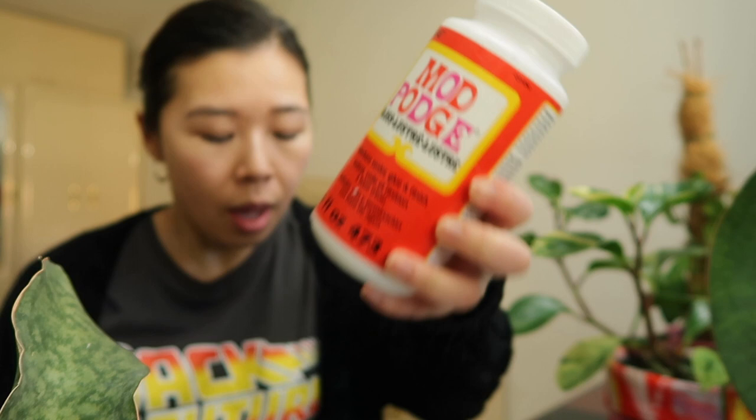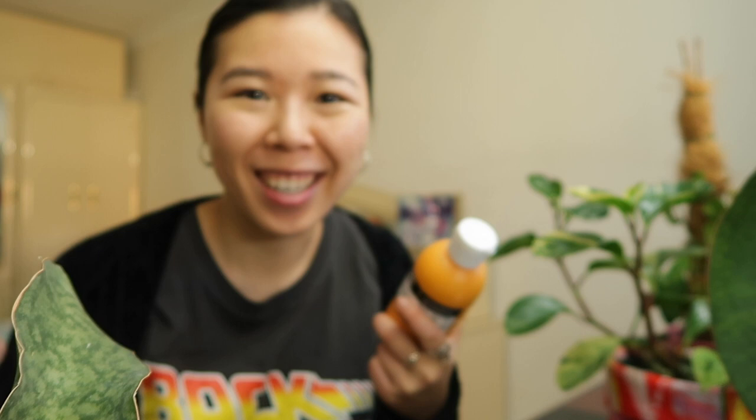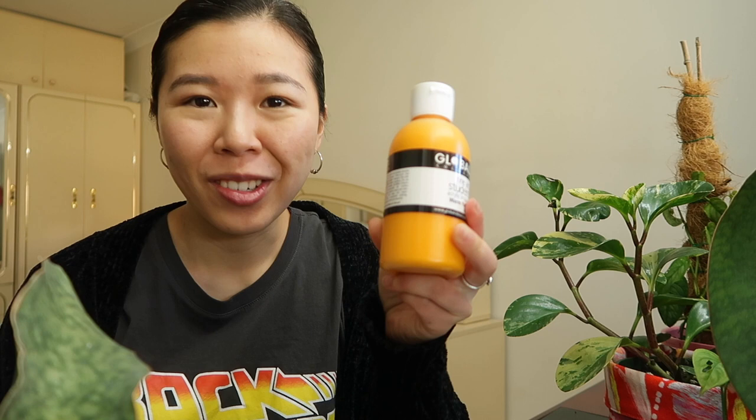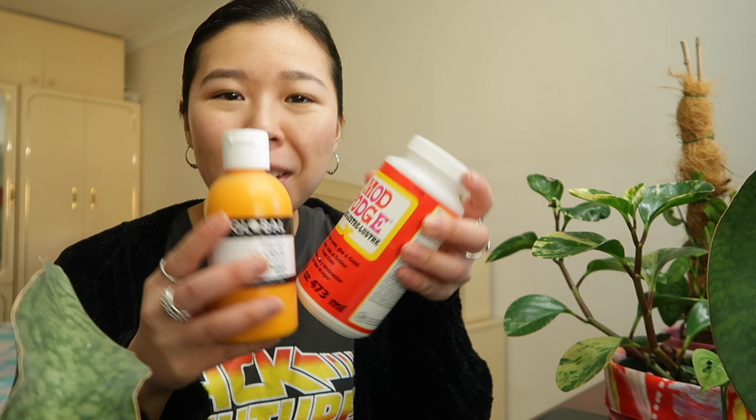I've got the glossy version of the sealant here because I've used up the matte version, but it looks like this — you can get it at your local arts and crafts store. For the acrylic paint, I don't discriminate between brands and normally just go for the cheapest option. I think these ones were about five dollars each for this size. So these are the materials I use, plus paint brushes of course.